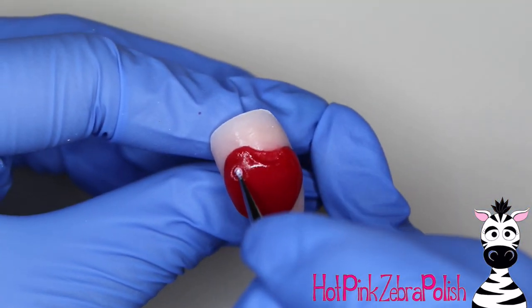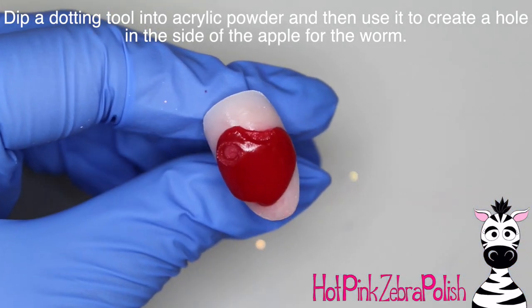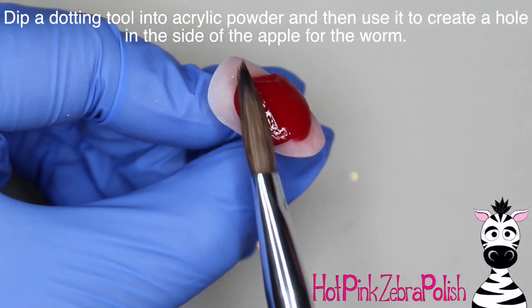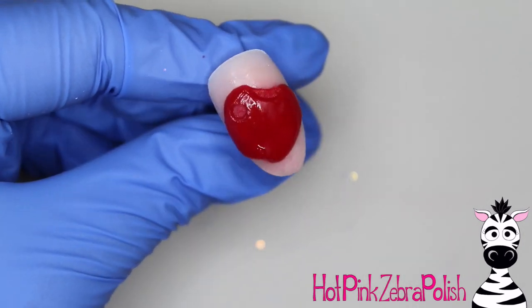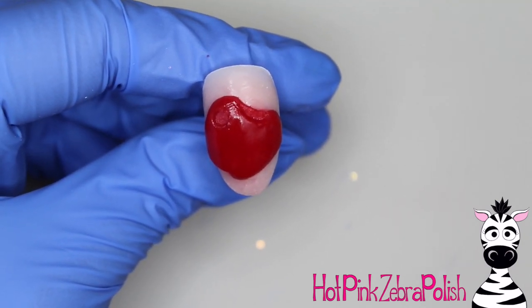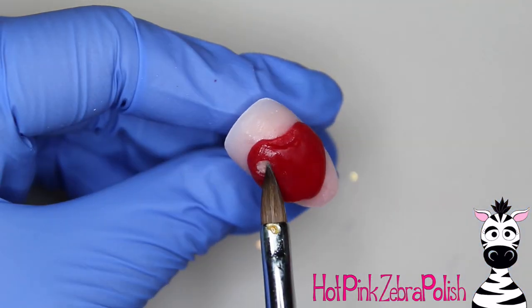I smooth that out with a little bit more acrylic, and then with the dotting tool I'm going to create a hole in the side for where my little worm is going to be. I flatten out the lip that the hole created, and then smooth it out once again with a bit more of the red acrylic.